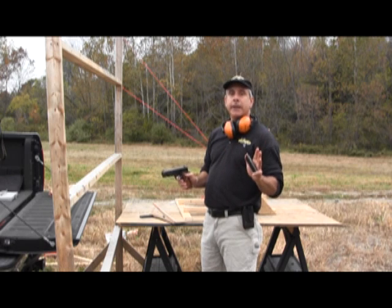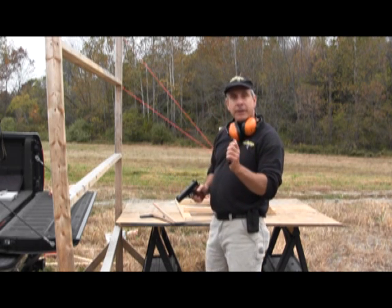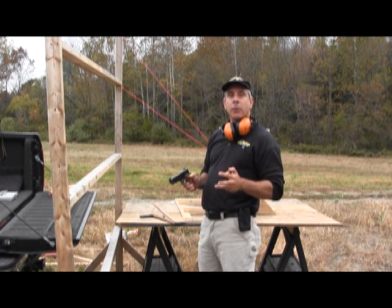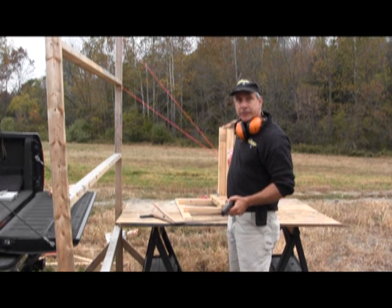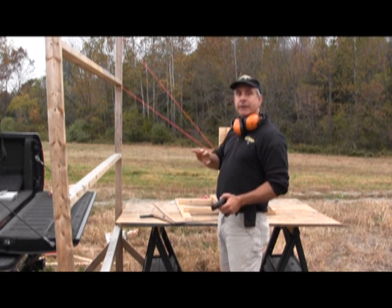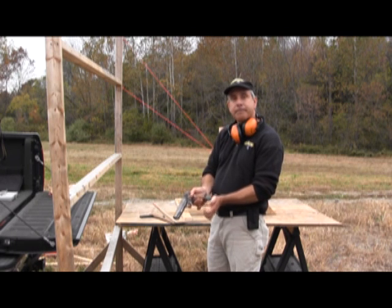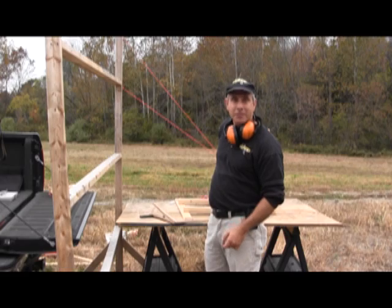We're trying to eliminate any kind of variables. Right now there's no wind, we have ball ammo, so there's no inconsistency with the expansion of the hollow point type of projectile. The apparatus that we're going to be firing into has been leveled and plumbed, so gravity is going to be pulling straight down. Without those variables we should have a pretty clean experiment.